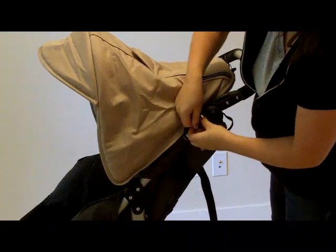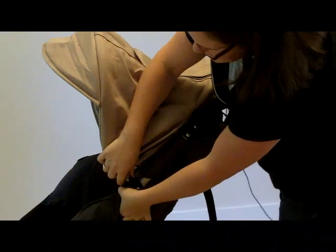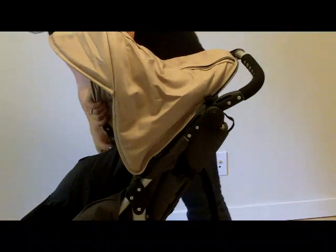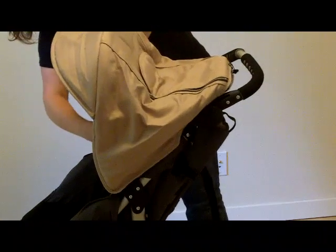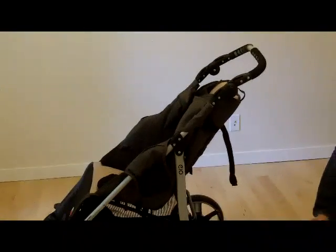Or if you prefer, you can remove the whole canopy. Undo the snaps and then push the button and slide out on one side, repeat on the other. And you can actually take the whole canopy off.